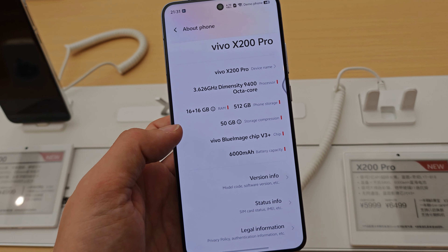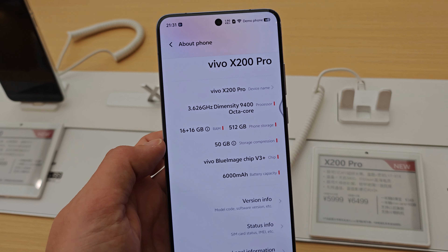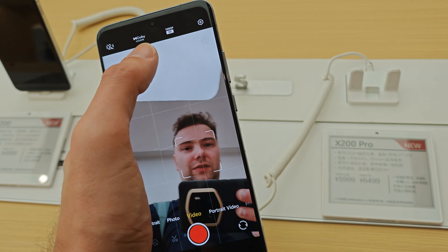We have the Vivo Blue Image chip V3 and a 6000 mAh battery with a new silicon carbon battery inside, which is quite nice. Let's check out the cameras — we're already in portrait mode, so let's go to video to check this out.